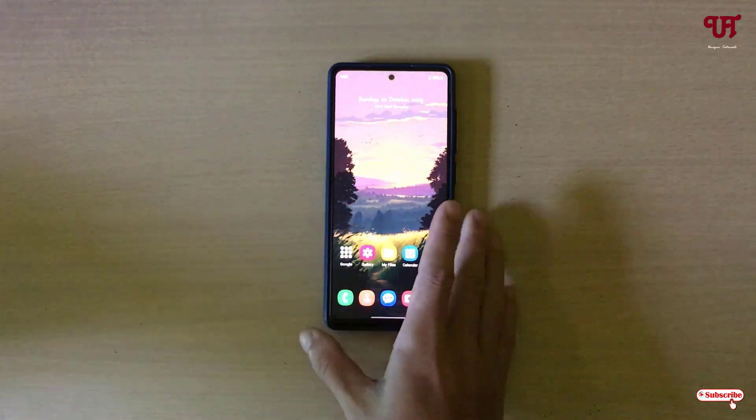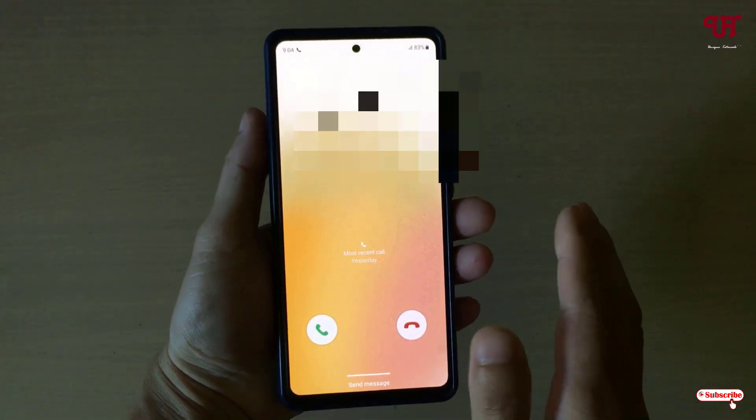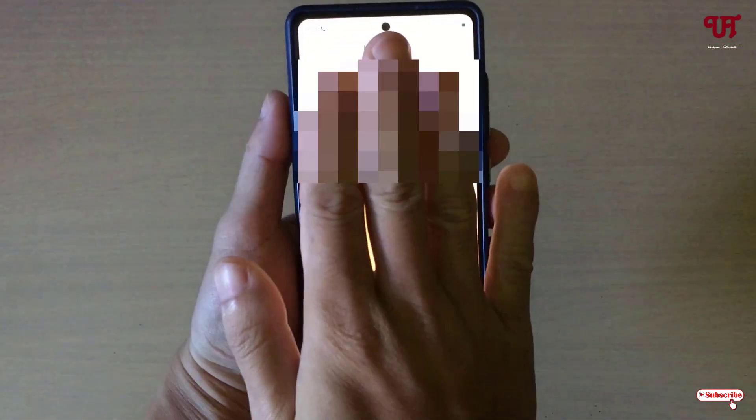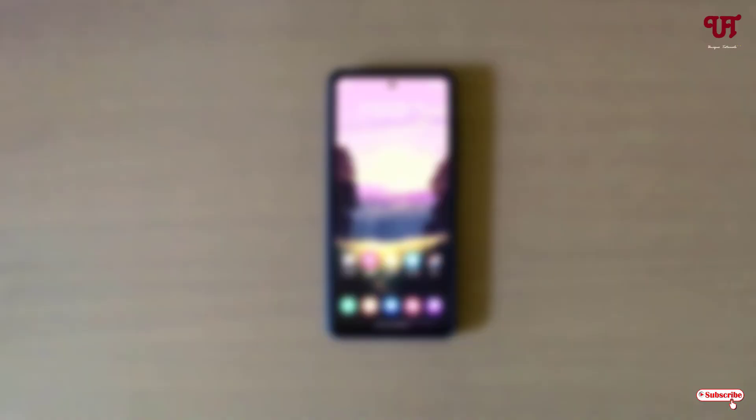Now you can minimize the settings. Let me make a call on this smartphone. Now what you need to do is just put your hand on the screen like this — and you can see it's being muted.